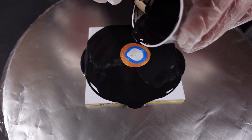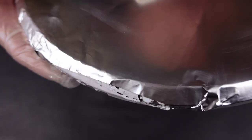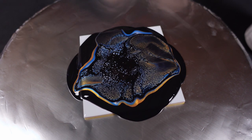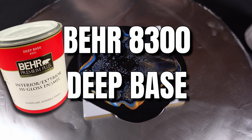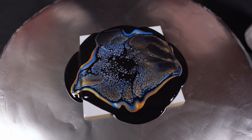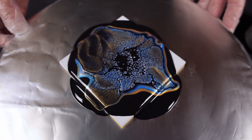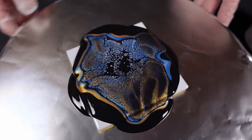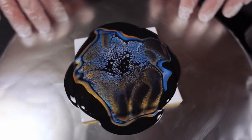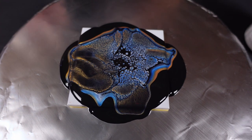So far what I'm seeing looks phenomenal. This is the Bear deep base 8300 with the mica powders. I used the same powders and same consistencies throughout each of the different recipes just to see what I get. The cell formation is great - that has more to do with the cell activator than anything else - but the pigments themselves have maintained their vibrancy and haven't really gotten too much white added to them.